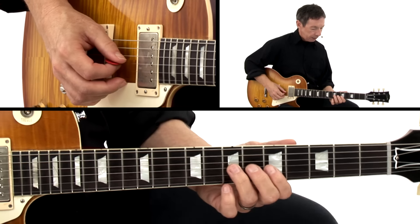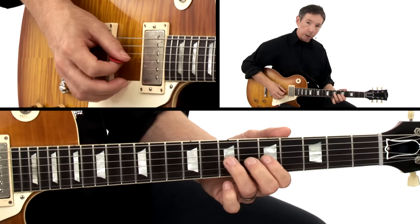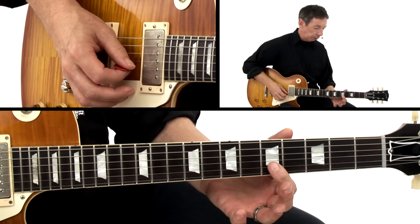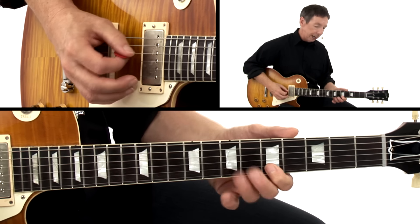This riff starts here on G with the ring finger, using support with the bend. Moving into the B string with the index finger, grabbing at the fifth fret — you're grabbing that E, the five — and then the root A.